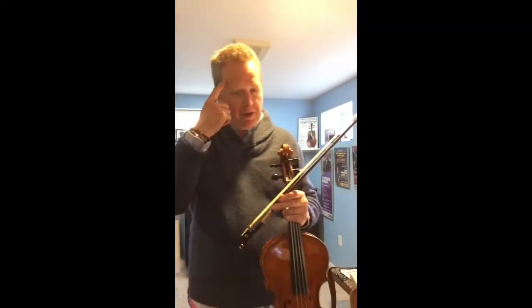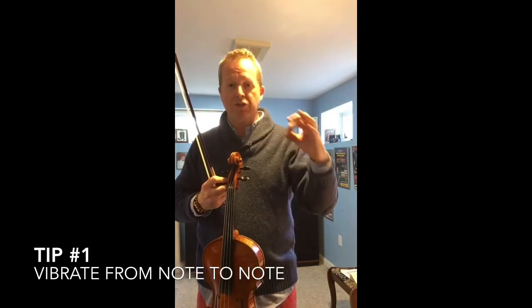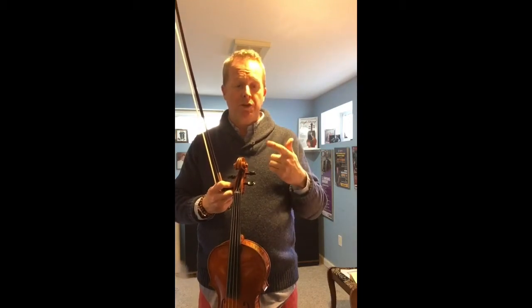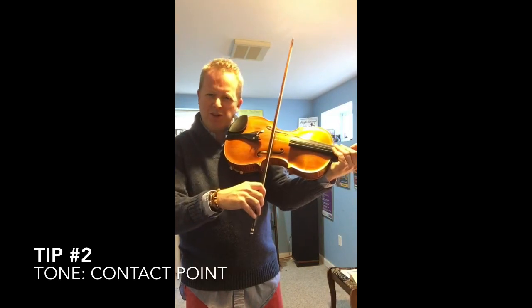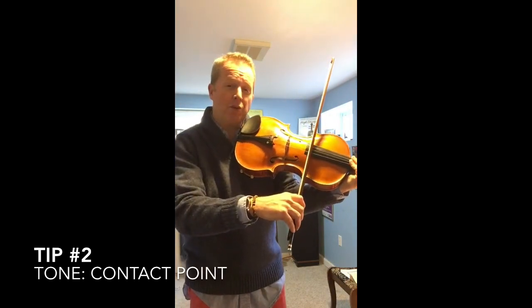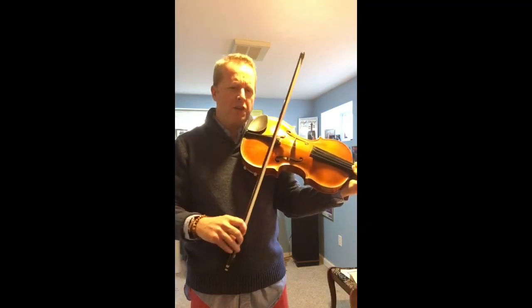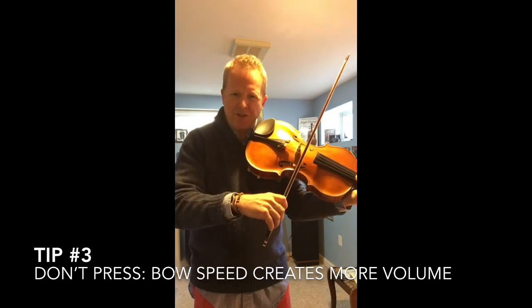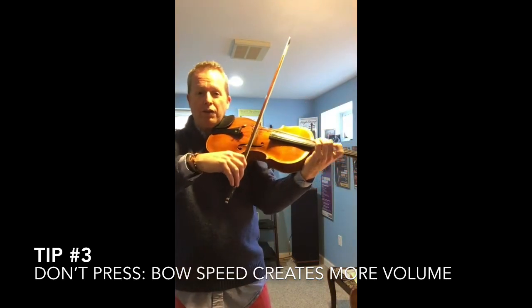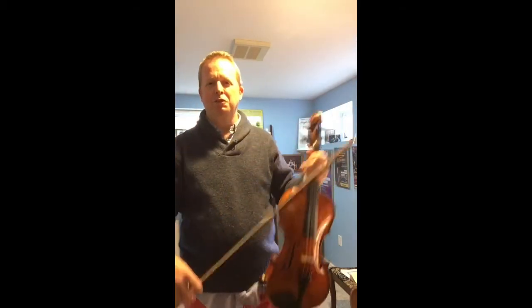When you are practicing this piece, think about a continuous vibrato from note to note. Also, think about where your bow is on the string — is it too close to the bridge, too close to the fingerboard, or right in the middle? Also, start to think about your bow speed. When we make a loud sound, we don't want to press. Instead, we want to vibrate more and use a faster bow, and that will give us a big sound for this beautiful piece.